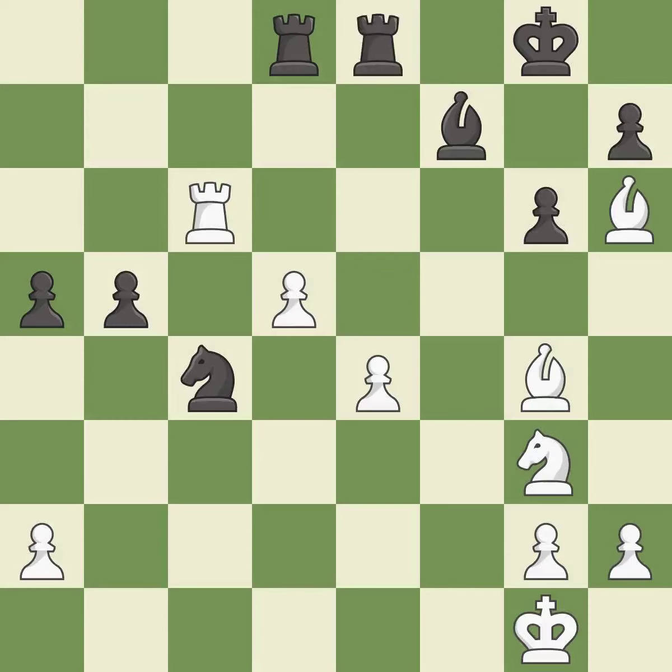This loses material. This threatens to fork pieces — it is an inaccuracy. This places a rook on the seventh rank, activating the rook and restricting the opponent's king. This stops the opponent from being able to fork pieces.